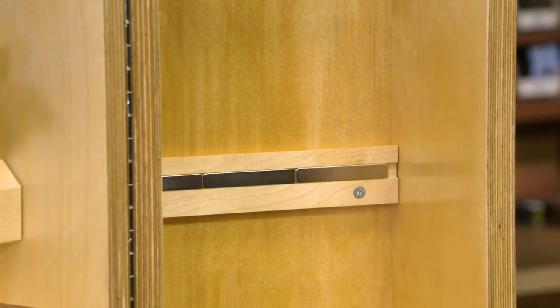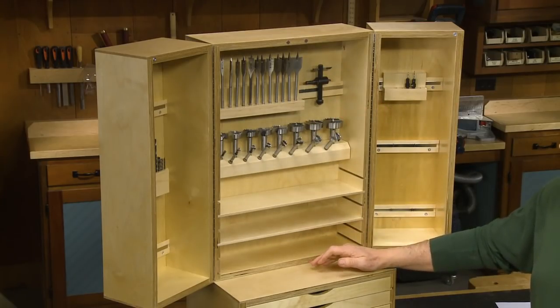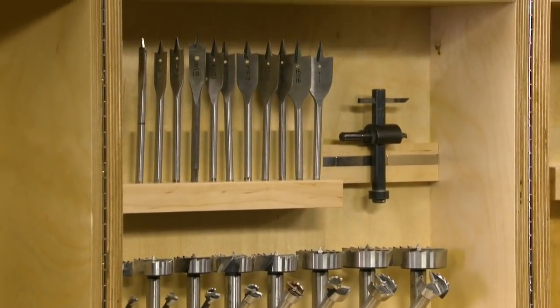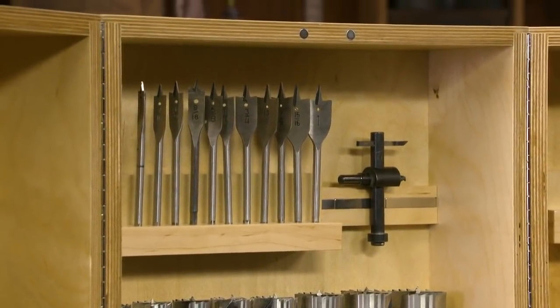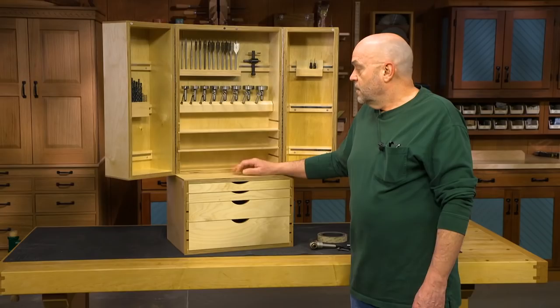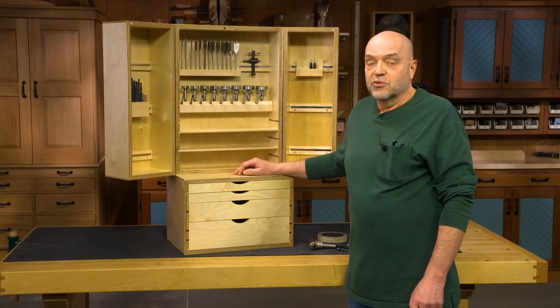We gave some examples of how many different kinds of drill bits you can organize in here, and some fixtures to hold those. The nice thing about all of this is that it's really flexible. One other thing before I finish — I just wanted to show you a few drill accessories that I find really useful.